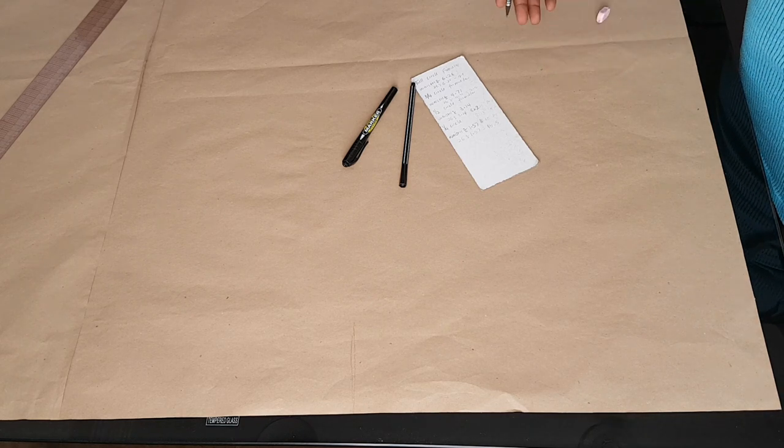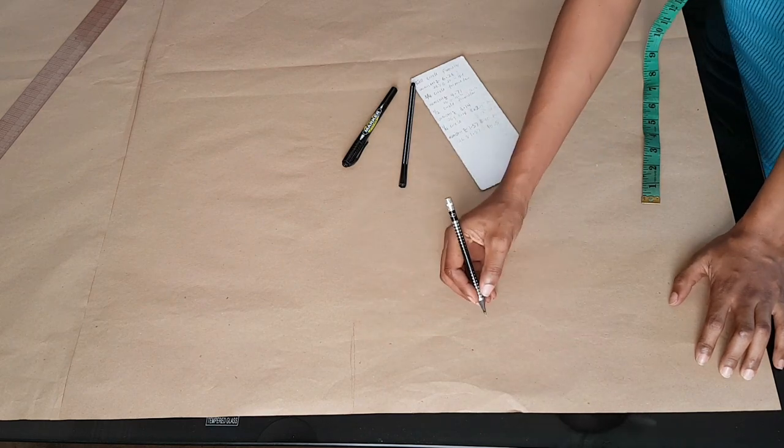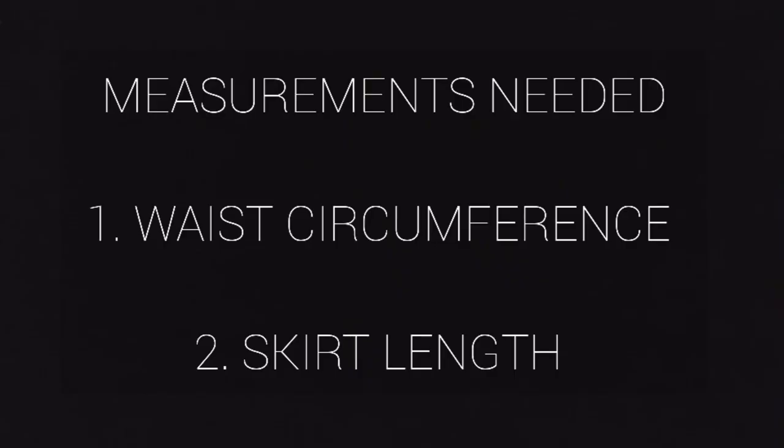These are the measurements you'll be needing for your skirt. You need to measure around your waist, which is your waist circumference, and you need to measure from your waist down the length of your skirt.